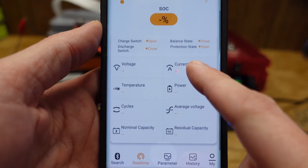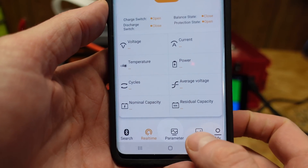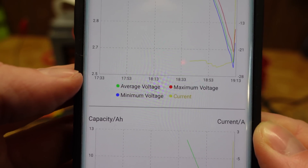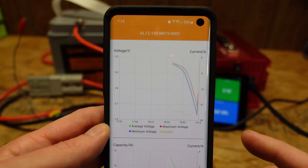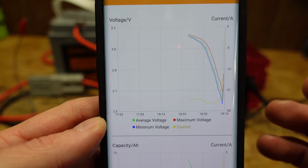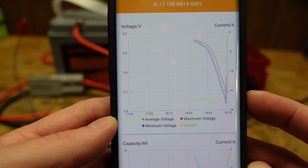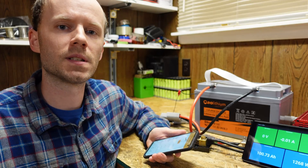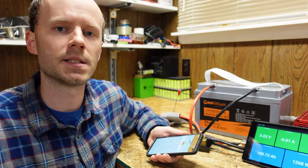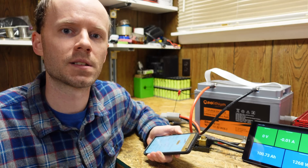Once the BMS shut off I did lose the real-time statistics in the app, but going into the history tab we can see a graph of the min, max, and average voltage — it shut off just before 2.5 volts on the minimum cell. I noted that it only logs this data while the app is running; the app doesn't have to be open but it must be running in the background and within range of the BMS. Based on the app, the data reported, and how it works overall, I'm going to guess it's likely some variant of the JBD BMS.